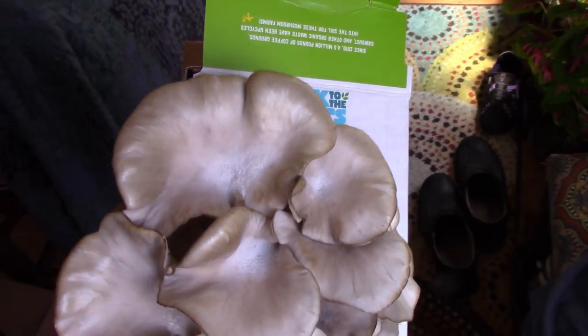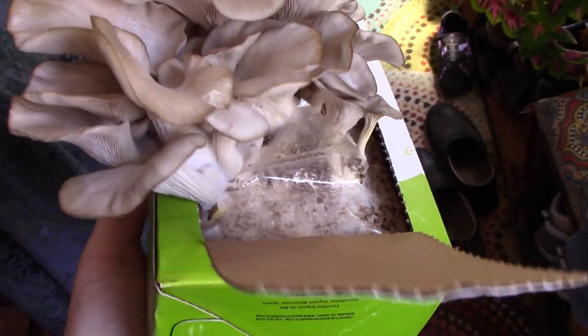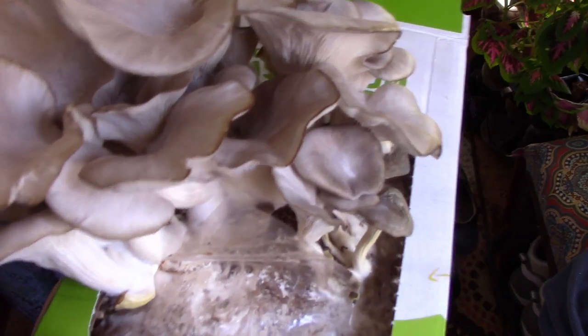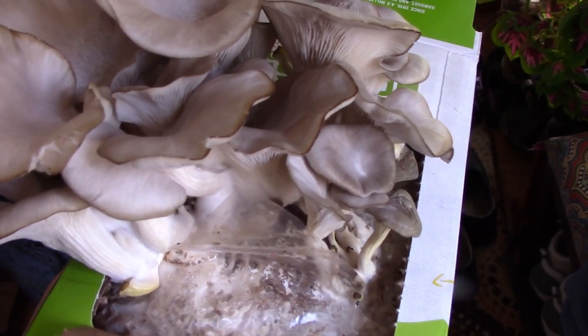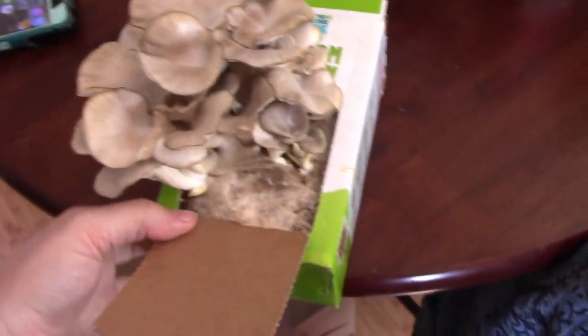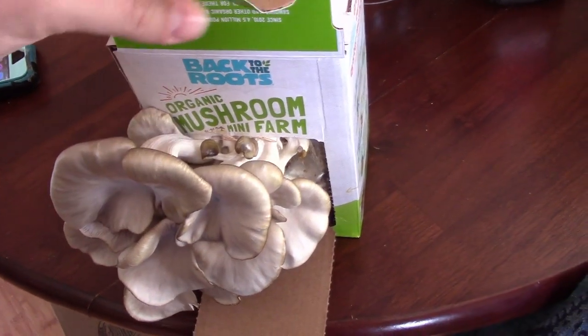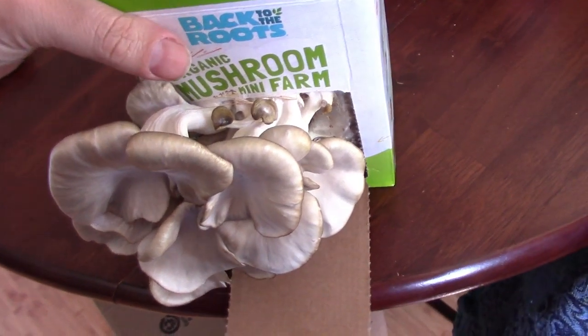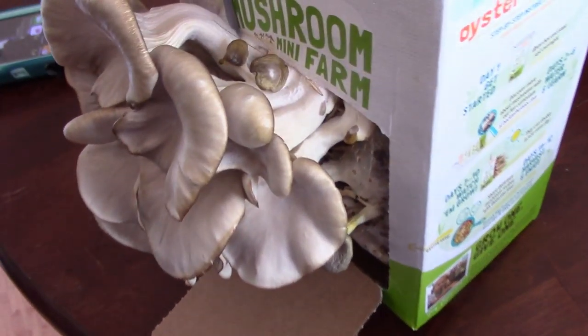Here are my results after about 10 days. I'm really impressed with how well this grew. I'm probably going to harvest them today — I kind of should have done it yesterday but got busy. You turn the box up on end like this as it's growing and the mushrooms turn upward. We got good growth.